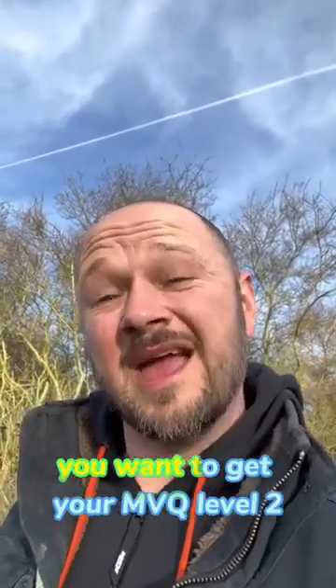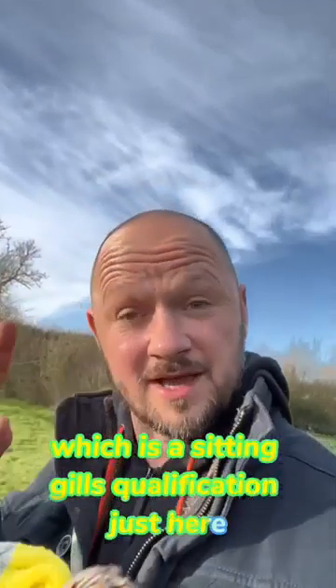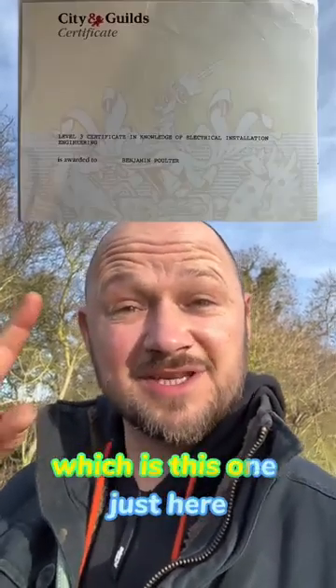To start off with, you want to get your NVQ Level 2, which is a City & Guilds qualification just here. And then if you carry on, you'll get your NVQ Level 3, which is this one just here.